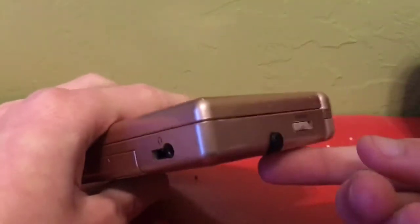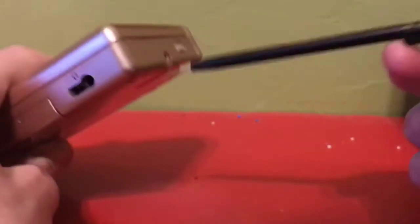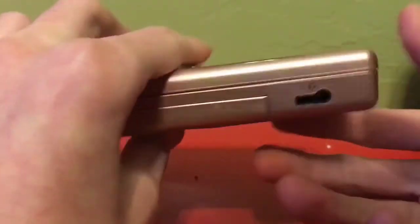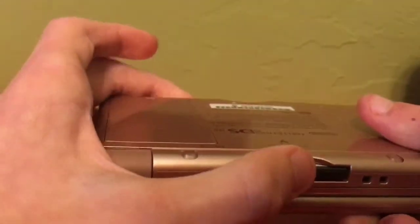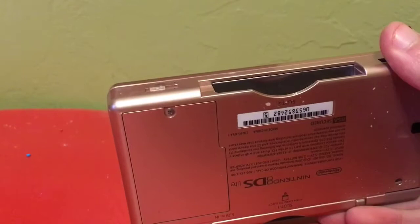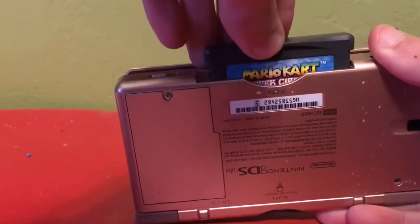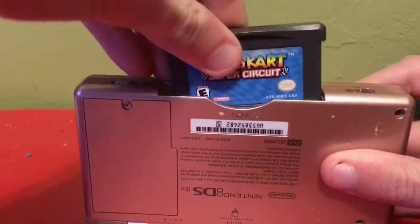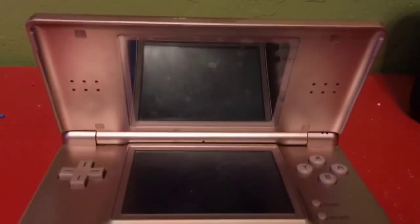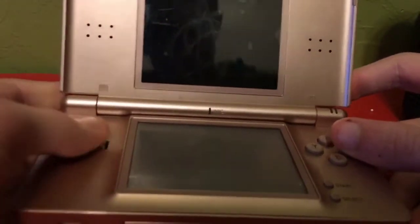This one has the best stylus known to man, and this is also mine from the original — I managed to keep track of mine somehow. It has the DS slot and the Game Boy Advance slot. DS Lite, did I say DS Lite? The GBA cartridge sticks out for absolutely no reason.